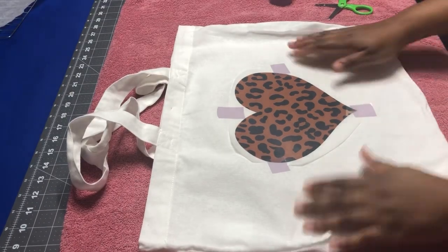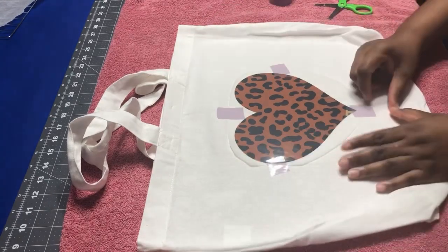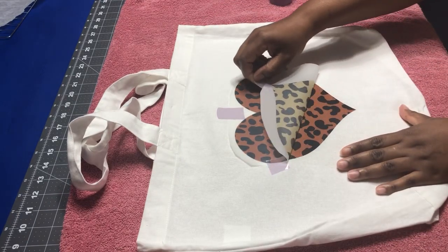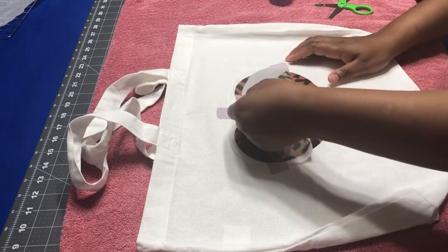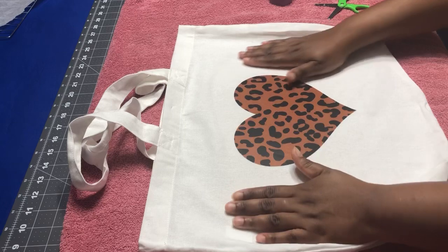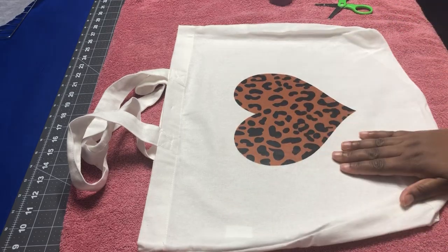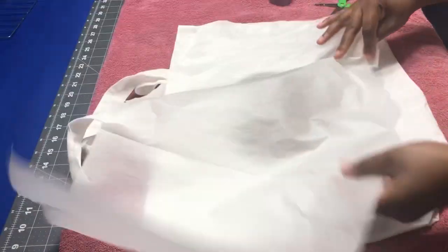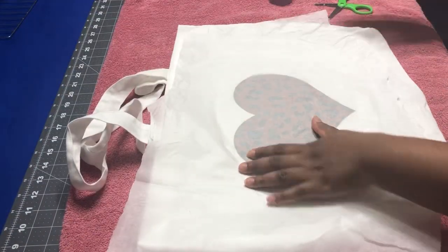Okay, now for the big reveal — let's see how this turned out. Wow! At this stage you want to go and press it one more time with your parchment paper over it, so that's what I'm going to do.